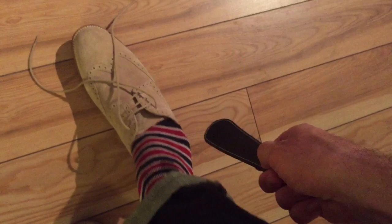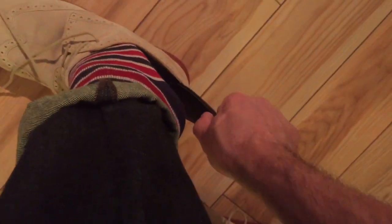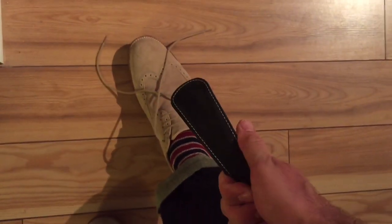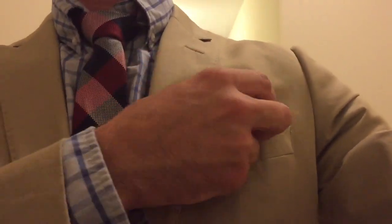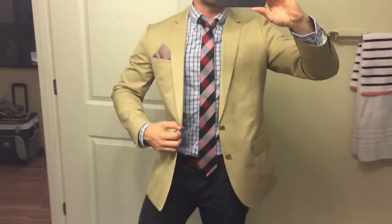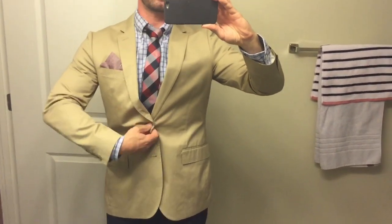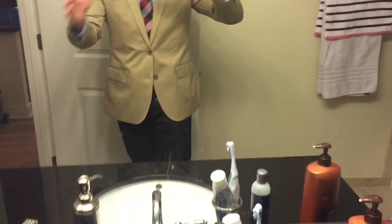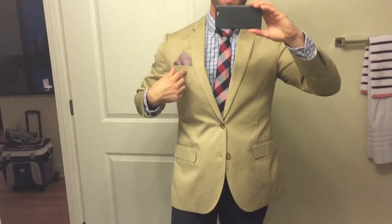Now let's test out the shoehorn — apply it to the back of the heel in between the back of the shoe. Holy crap, it is a shoehorn! All right, the tie is on, the shirt is in, let's finish it up. I'm pretty new to the pocket square game so I have no idea what I'm doing here. We've got the tie, J.Crew slim cut shirt, pocket square — utilizing everything that came in that Spreza box: socks, shoes, pocket square, tie.